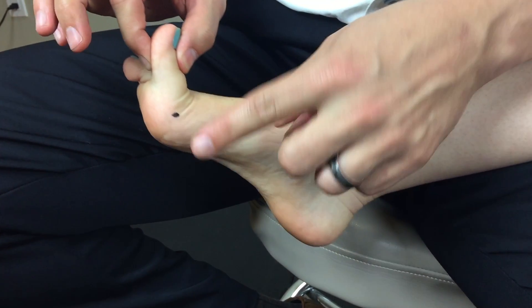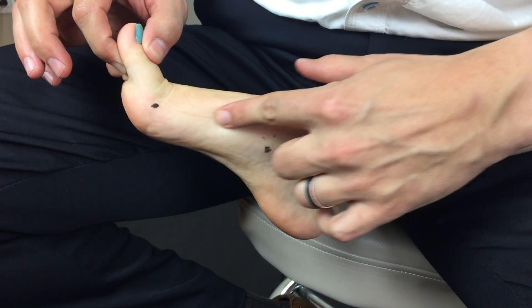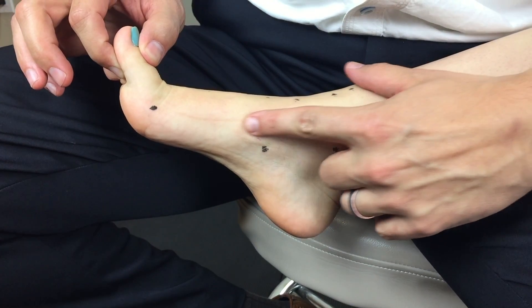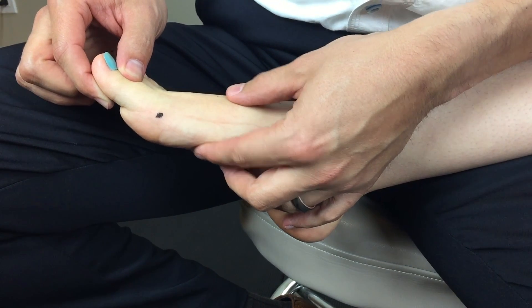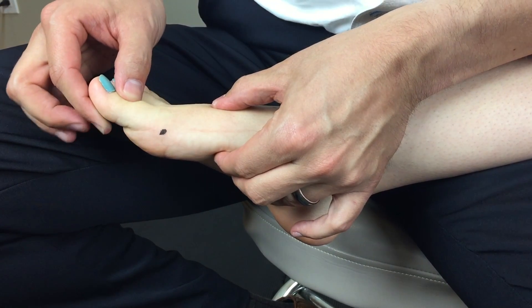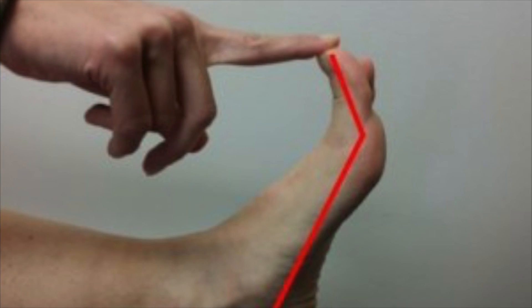For measuring first MTP dorsiflexion range of motion, it is important to place the goniometer stabilization arm along the metatarsal shaft, depicted here with my index finger. The moving arm should be along the proximal phalanx — not along the distal phalanx. In this image you see inappropriate placement of both arms of the goniometer, with the distal arm aligned with the distal phalanx, which allows for compensation at the IP joint.